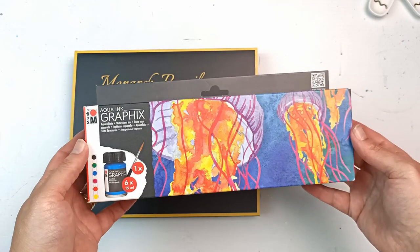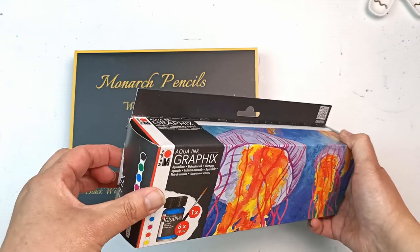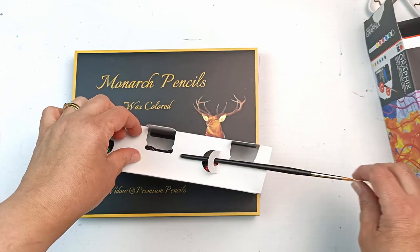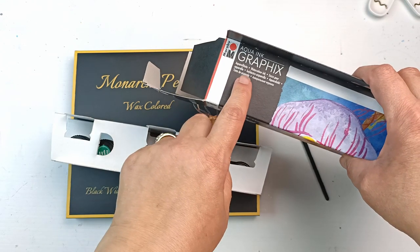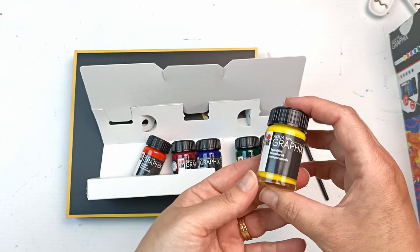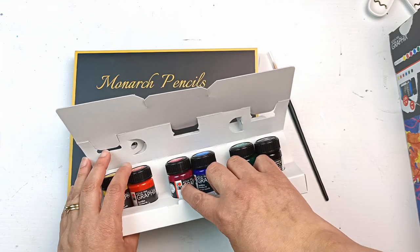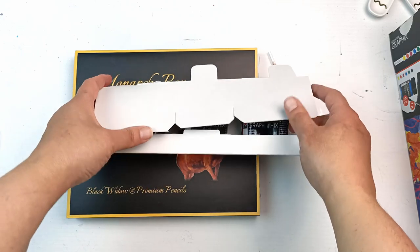While I was there I also could not resist this set of Marabu Aqua Ink Graphics. They do have all the single bottles but I thought I might as well get a set of six because it worked out a little bit cheaper. I've been holding off opening it until this video and it's been driving me crazy. There's even a complimentary brush — a number four Marabu Graphics brush, which is actually quite a nice one. These are watercolor inks. They're so cute — little jars. It's got black, a green, a blue, a magenta, an orangey vermilion red, and a yellow. So your primaries and a few secondary colors. I'll be excited to use those and try them out.